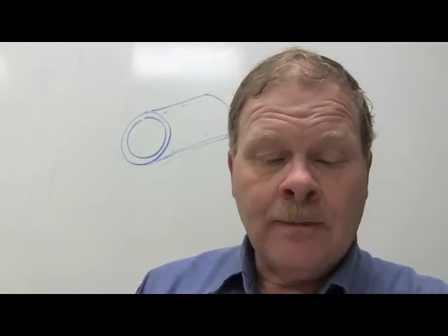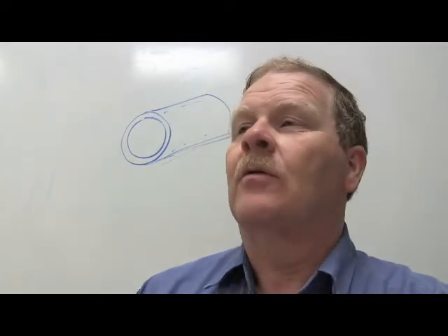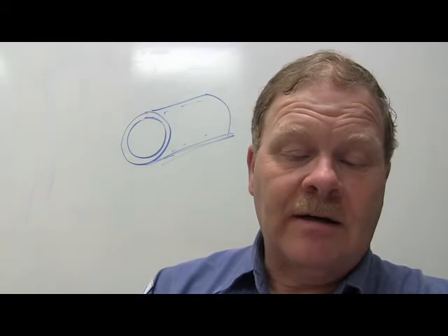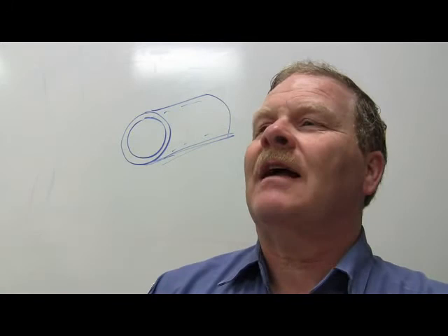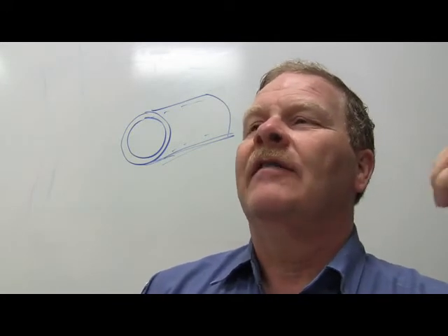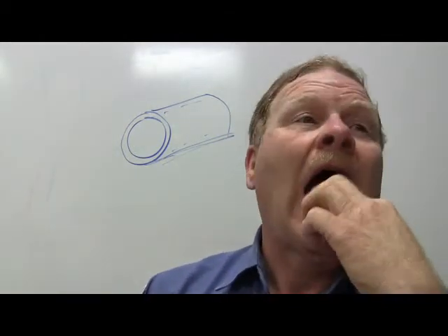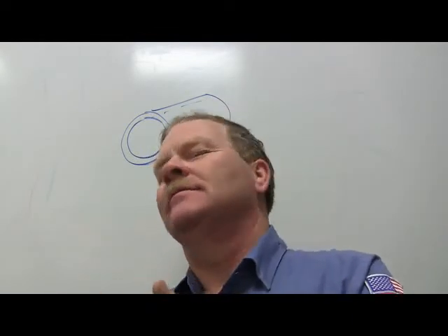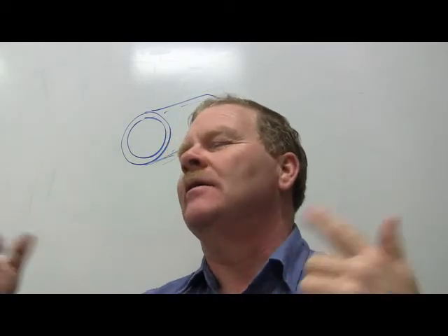Which of these objects has a mass of approximately one gram? A small paper clip. So if you have a thousand paper clips, that weighs a kilogram - which is about 2.2 pounds. You have to be able to make those metric associations in order to understand the system.